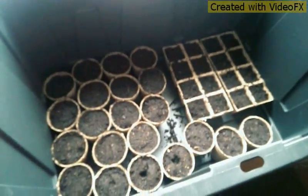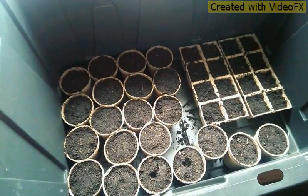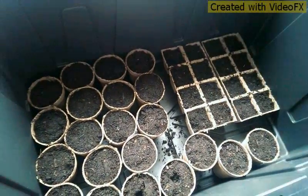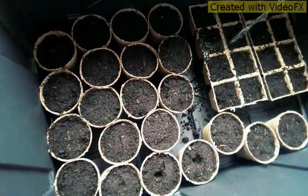Alright guys, pardon my child in the background — he's tired. I have filled up all 20 of my little pots and then two of the ones that I'm gonna be using for my herbs. You put them all in a tub and you're gonna water them.